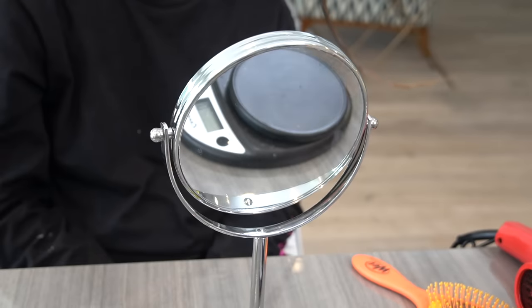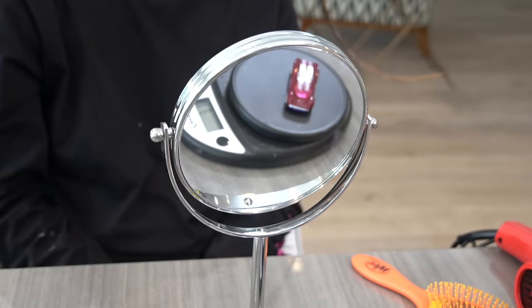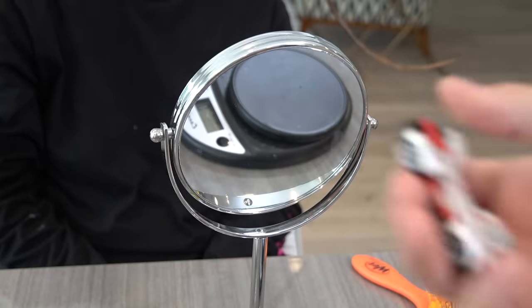Car number one: 29 grams. Car number two — that's Yoshi — 37 grams. No, no, not Yoshi. Car number three: 31 grams. Car number four: 27 grams. There you go, that's the lightest one — Speed Racer, he's 27 grams.